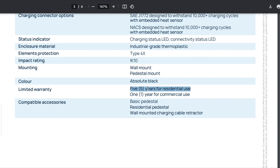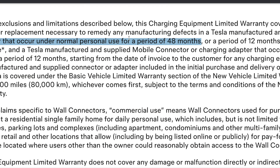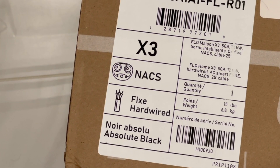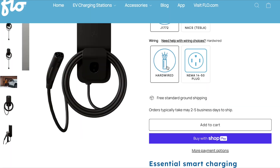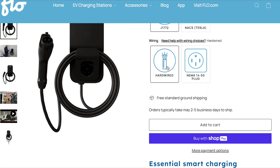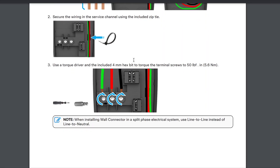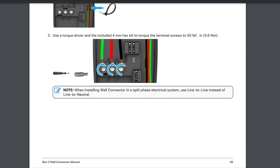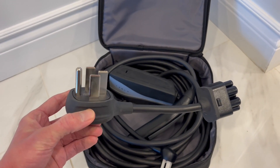This higher level of durability also allows Flow to offer a 5-year warranty compared to Tesla's 4-year warranty. Flow offers both a hardwired installation option as well as a NEMA 14-50 outlet charger. The Tesla wall connector does not support NEMA 14-50 plugs — it's hardwired only. Only their portable 32 amp unit offers a NEMA plugin option.